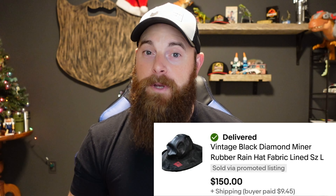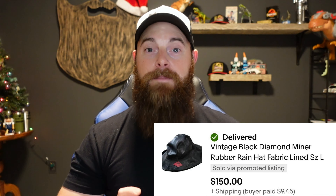We're going back to the old school format — posting what sold with the comp right in the listing. The first item is a vintage Black Diamond miner rubber rain hat, size large, went for $150 international. They paid the shipping. I go through the Global Shipping Program on eBay, but I did just send my first Pirate Ship international shipment — pretty easy, so I might switch. I only got that hat for $3 at a yard sale. It did take a long time to sell because I was asking so much, but it did sell.